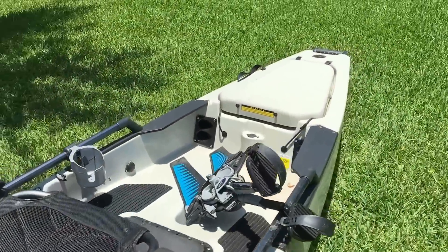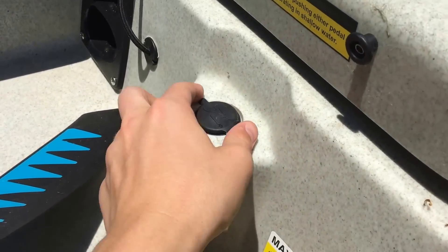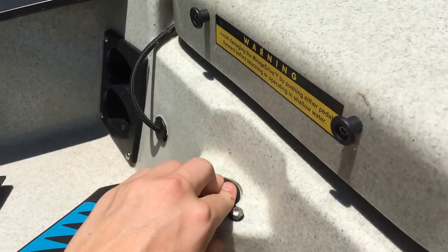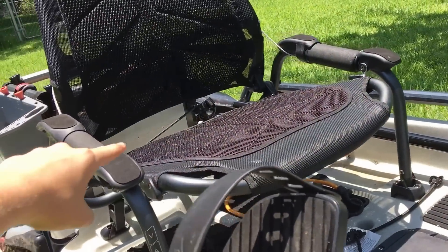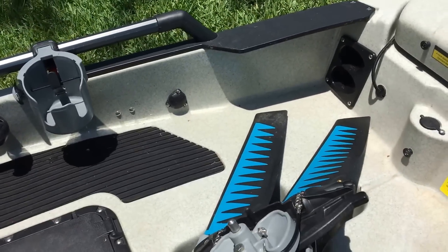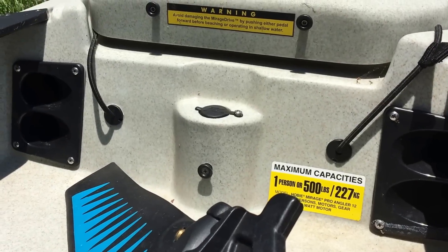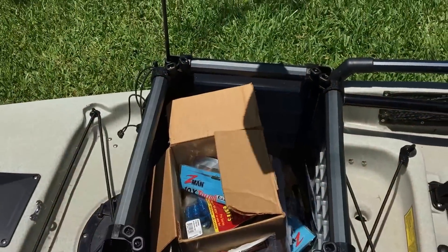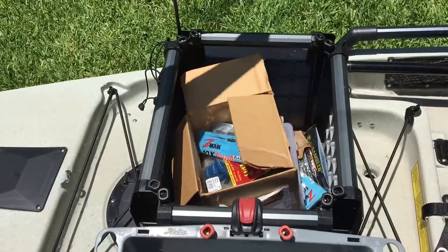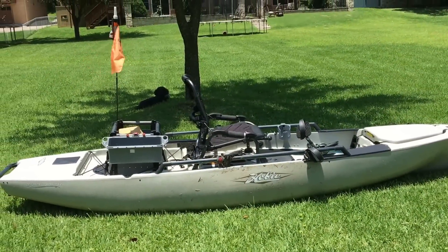One more thing — this is a sail mount right here. You can actually mount a sail to this kayak, which is pretty sweet. The sail goes up here and there's a sail tie-down back behind the chair. For rod storage, there are two rod tubes on either side so you can store four rods there, three rods by the flag mount, and three more rods in the H-crate.